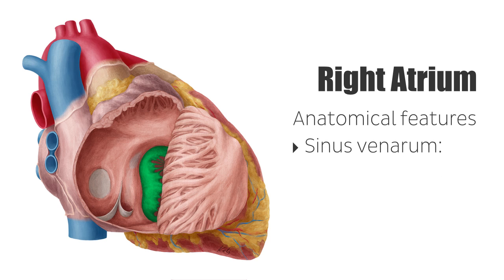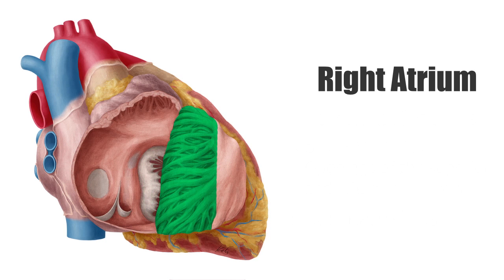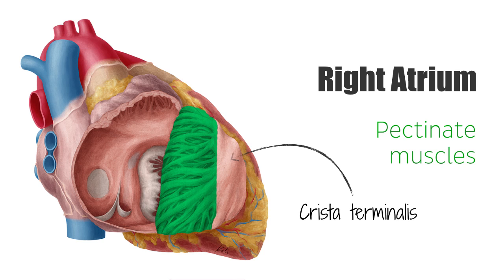The main anatomical features of the right atrium include the sinus venarum, which surrounds the openings of the superior and inferior vena cavae, as well as the coronary sinus. The walls of the right atrium are made up of pectinate muscles, which form a pouch known as the right auricle. The crista terminalis separates the cardiac and smooth muscle layers of the atrial walls, while the interatrial septum divides the atria.